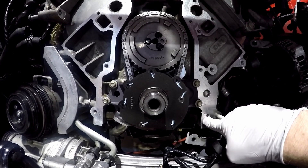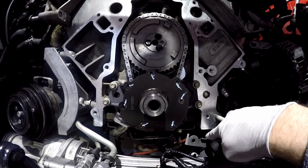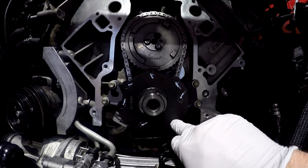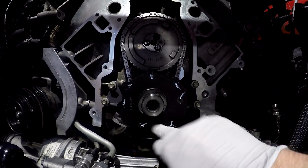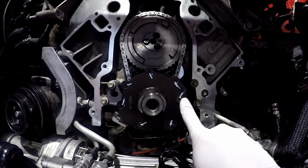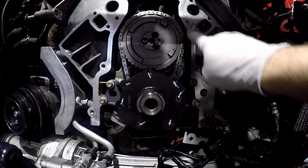As you can see, I've also cleaned up the block and got rid of any RTV. Underneath, the white marks I put on the oil pump after I torqued these to 106 inch-pounds, just so I can see if they ever move. So this is all good to go.